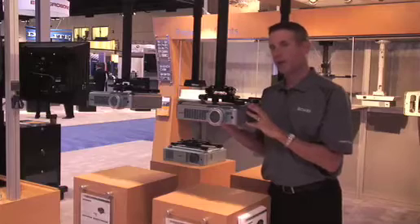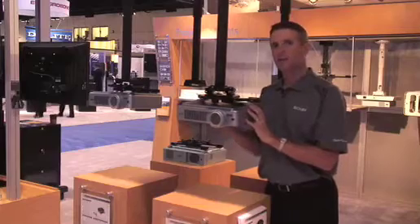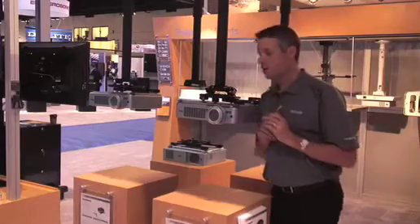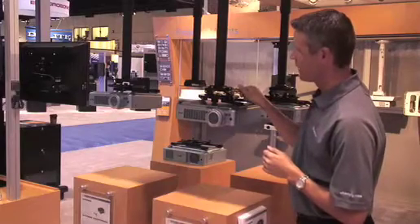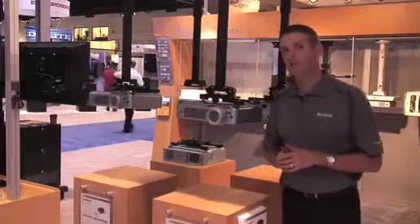In addition, it provides you with macro adjustments in the roll, pitch, and yaw position, so you can get closely aligned quickly. After that, Chief's MicroZone Technology takes over. Take your number two screwdriver, just like the RPA Elite, and you can do all your final adjustments, saving you a significant amount of time in getting that registration just perfect.